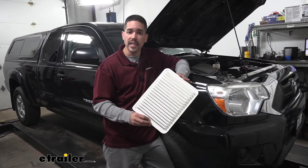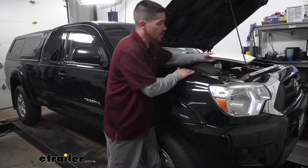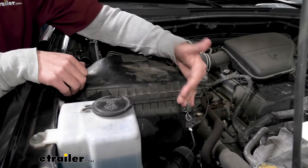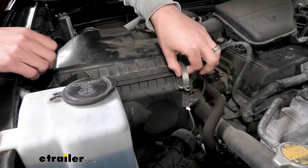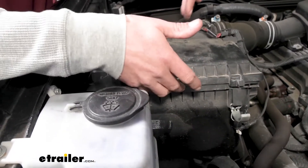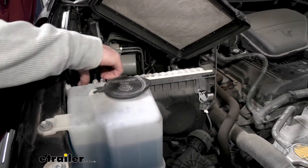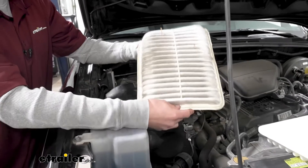We have our new one here, so we'll go ahead and check our air filter and replace it if we need to. The first thing you want to do is open up the hood. We're going to come over to the passenger side, right where our air box is. On the front side of it, we're going to have two clips — go ahead and unlatch those. To open the box, grab the front and lift up, then slide it forward and grab our old filter.